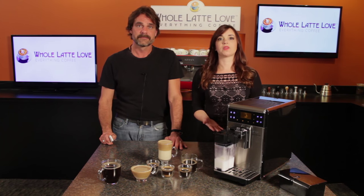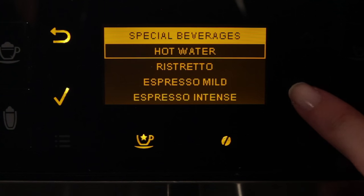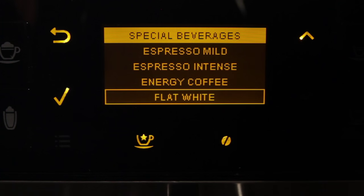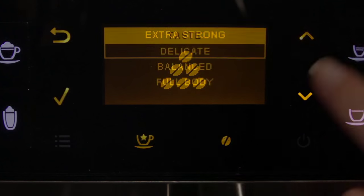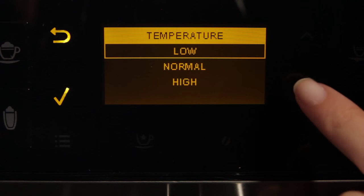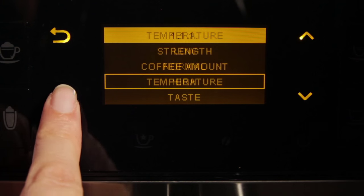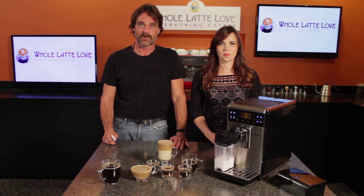In addition to those drinks, the cup with the star button brings up a list of special beverages including hot water, ristretto, a couple levels of espresso, energy coffee, and the popular flat white. These drinks are programmable as well. With each drink having six strength settings and three for flavor and temperature, you can really dial in the drink exactly as you like it. And if programming with a menu isn't your thing, all drink volumes can be programmed using a press and hold method.